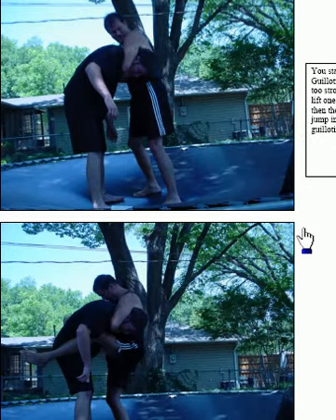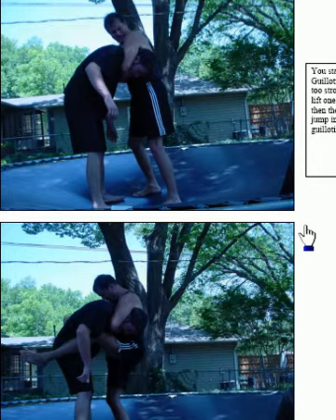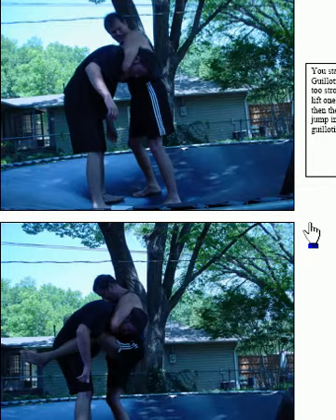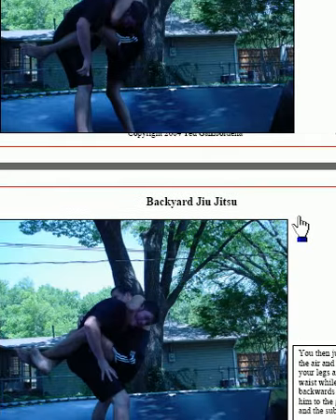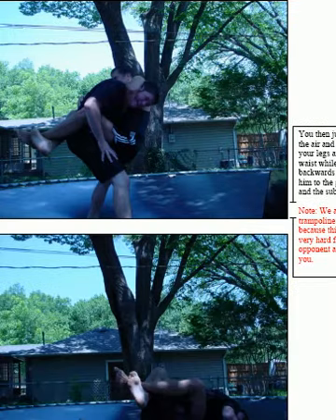This is called the jumping guillotine and we're doing this because we're on a trampoline. If you're doing a jumping guillotine and he's not strong enough to hold you, two things can happen: you can hurt his back severely, or he's going to break your back because he can't hold you in the air. When you jump with both legs up and your hands around his neck, you can't possibly break your own fall. You get that guillotine in there deep, jump up with both legs, secure it around his neck, wrap your legs around his waist, and crunch him until he goes unconscious.